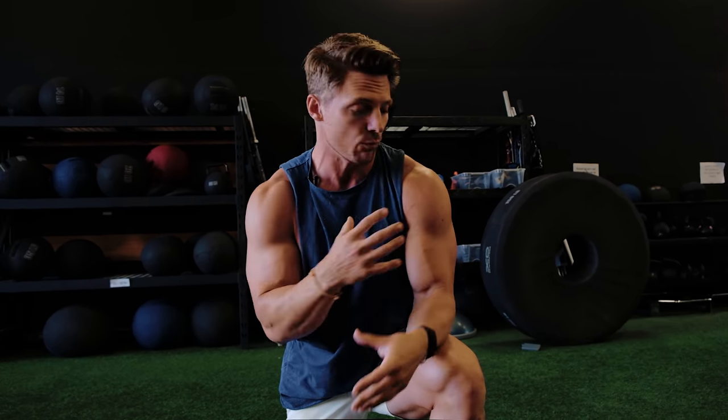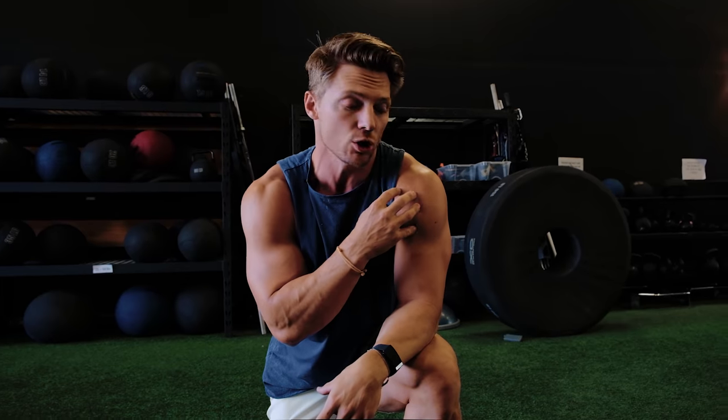If you look at most bodybuilders, most professional bodybuilders out there, or just your every average day Joe, they have a much larger anterior delt than a rear delt. Even in a ratio, they're gonna have much larger developed anterior delts, because they're doing so much more pressing rather than really targeting the rear delt.